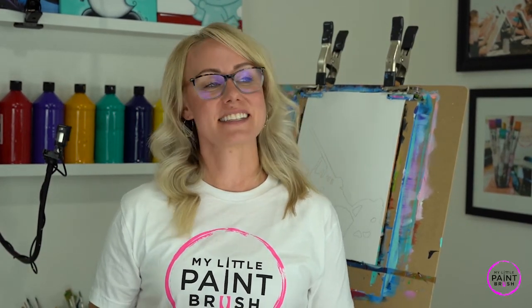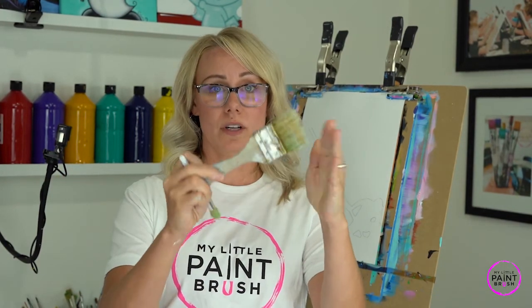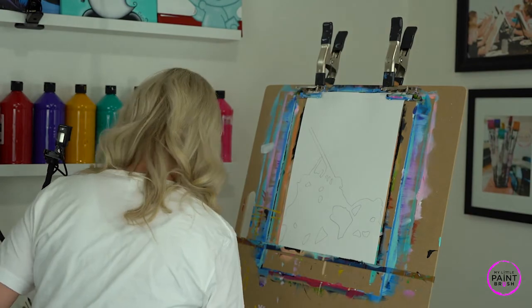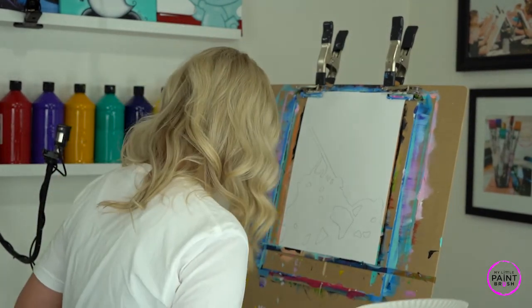Hey guys, welcome to My Little Paintbrush. I'm Miss Sarah and today we are going to honor the Marine Corps War Memorial by painting it on canvas. I'm really excited about this - it's a fun one. We get to blend and be a little bit loose as we go. You're going to want a bristly brush, something you can stamp with. We're going to stamp paint today and that's what we're going to start off doing, because we want our background to dry. Just have fun with it and try not to stress too much - this is really a fun painting anyone can do.